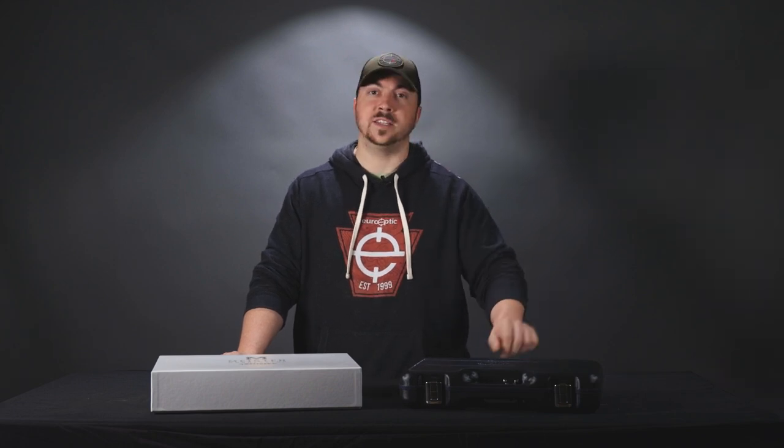Hello and welcome. Today we have a very special pistol from Walther. It is the Master Manufacturer PPQ Q5 SF Vintage.